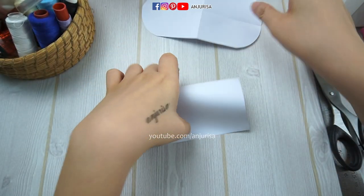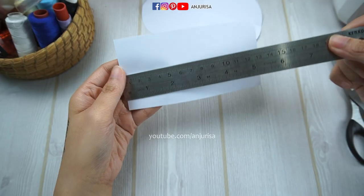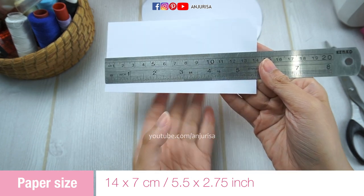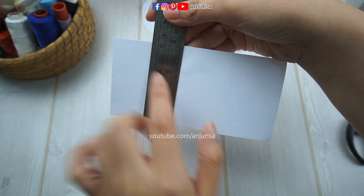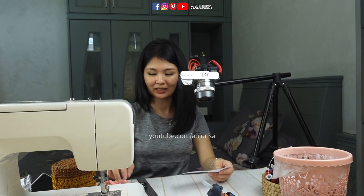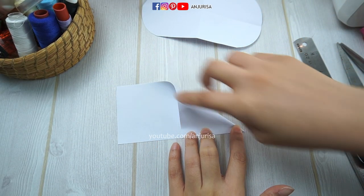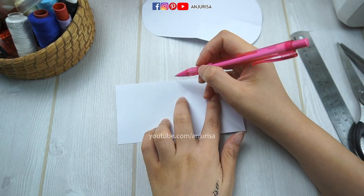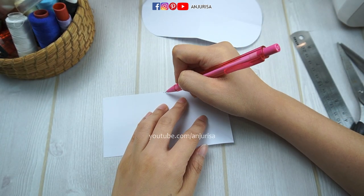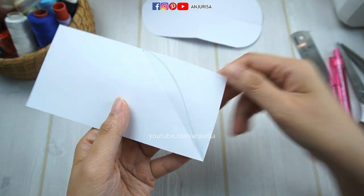We will use this for the bow. Now I'm going to draw the tails pattern. I have a paper with the size 14 cm, about 5.5 inches, and 7 cm, about almost 3 inches. I'm sorry if I always use centimeters measurement. I will fold this down to 45 degrees and draw a curve shape from here to here — just draw a curve shape like this — and cut it out.